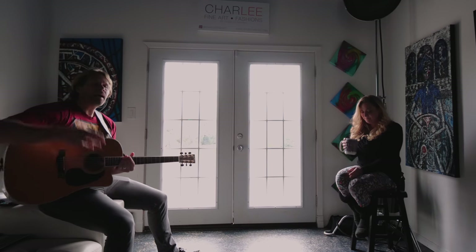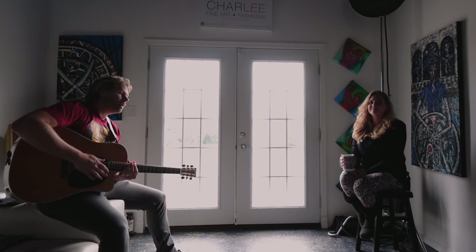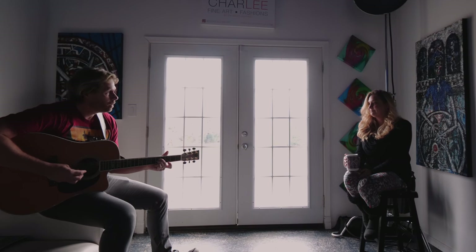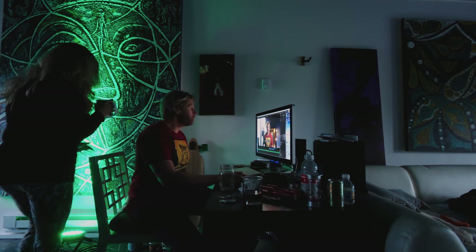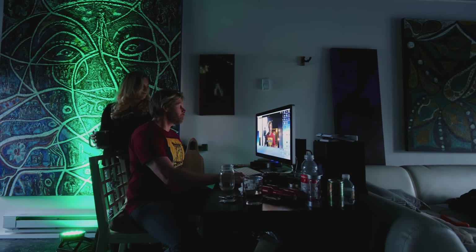I got editing done on today's photo shoot and the video came out really cool actually. I think you'll dig it. Her photos came out beautiful too. I think this is a pretty good little tutorial that I've created for a four-light setup for portraits.